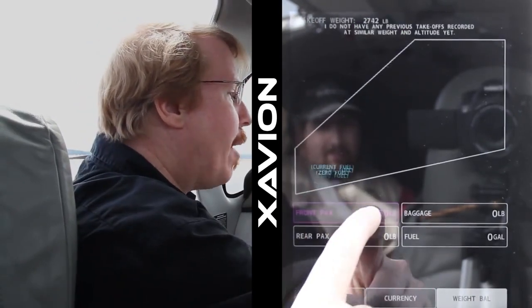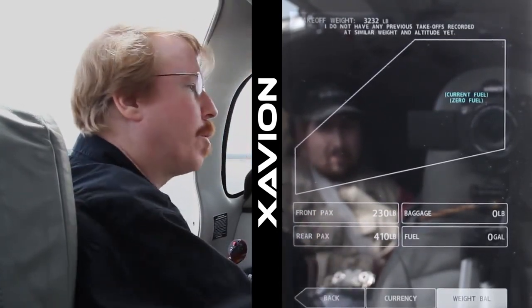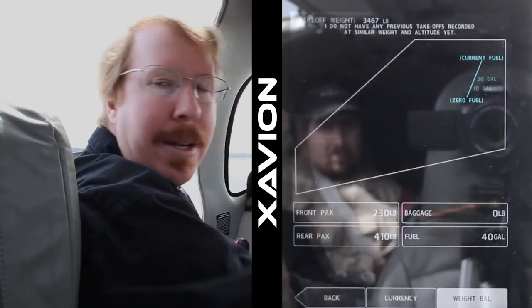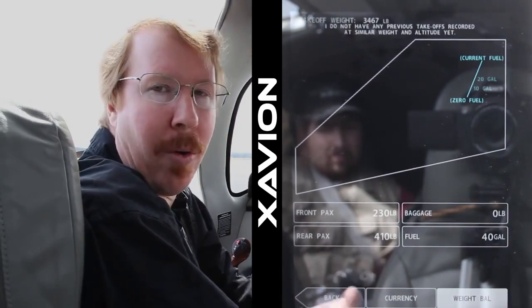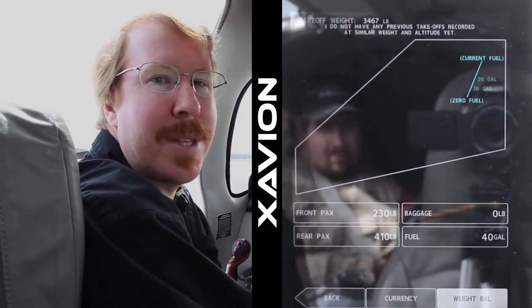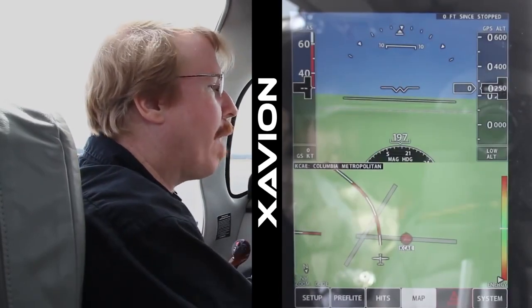Next, weight and balance. I simply enter my weight which is running around 230 these days, the weight of the film crew which is probably a little over 400 between them, and about 45 gallons of gas, and we see our weight and balance for the entire flight at all the fuel burns. So with just a few little swipes and touches we see that we're current, the airplane's current, and we're in weight and balance. That's a lot of the stuff you need to get through a ramp check with just a few swipes of an iPad.